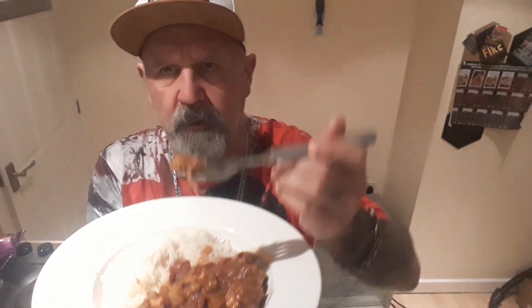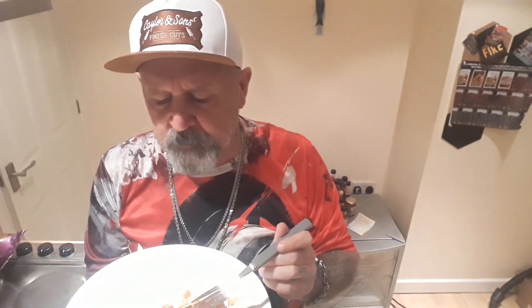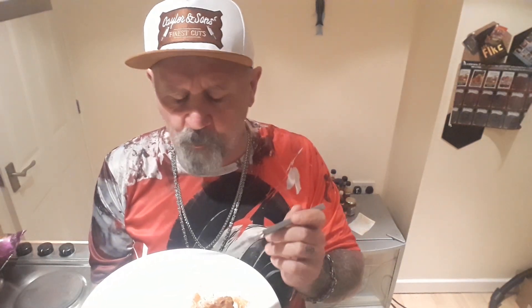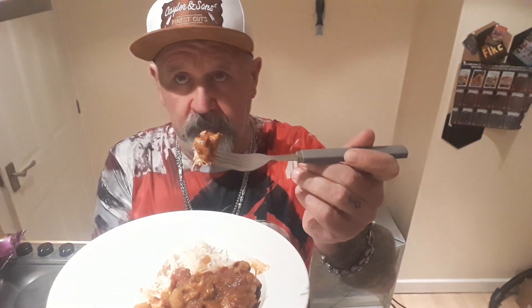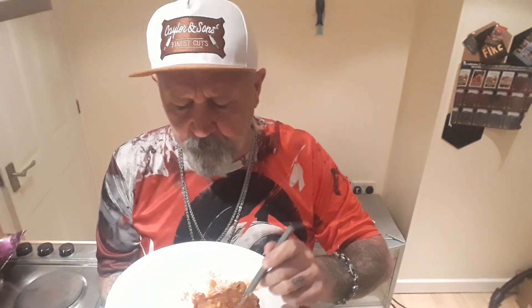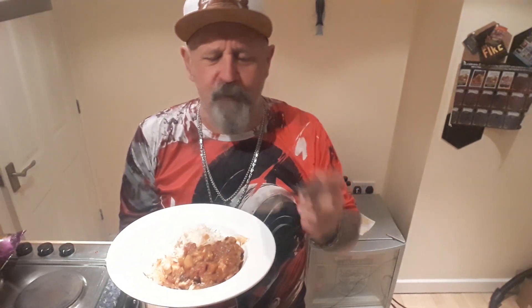Chicken is falling off the bone. Wow. That is amazing. This jar — the India in a Jar — I've always buy them.